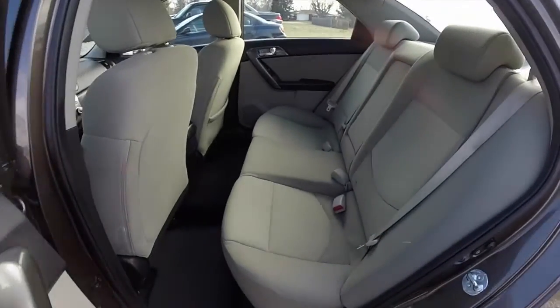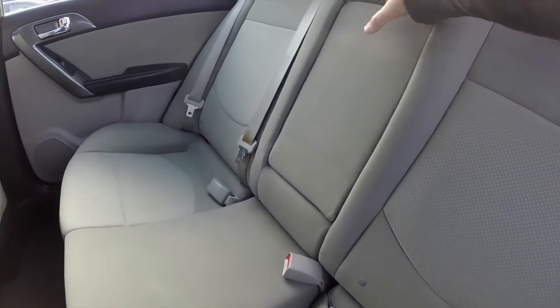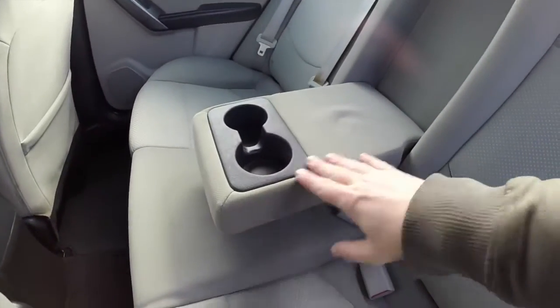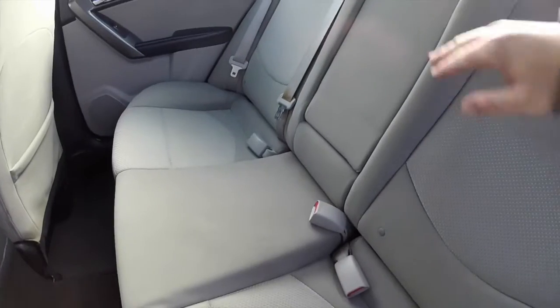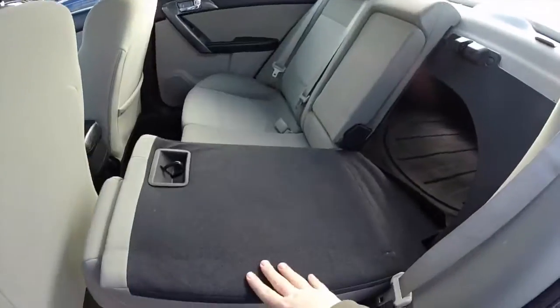Moving to the rear seat — dust seat through and across. Height-adjustable head restraints on the outboard seating. There's a fold-down center armrest with integrated cup holders. The releases for the seats are in the trunk and they do fold 60-40 split.